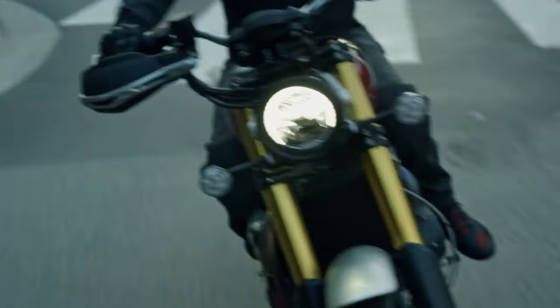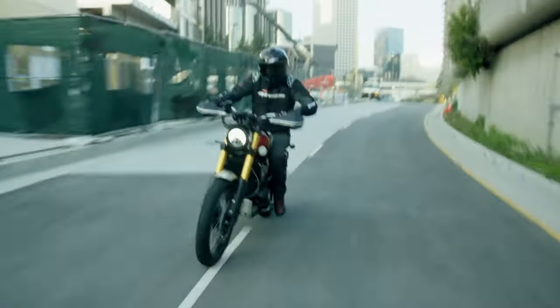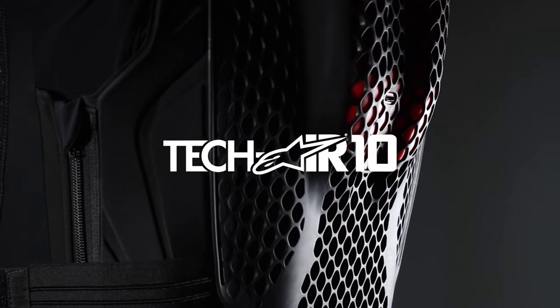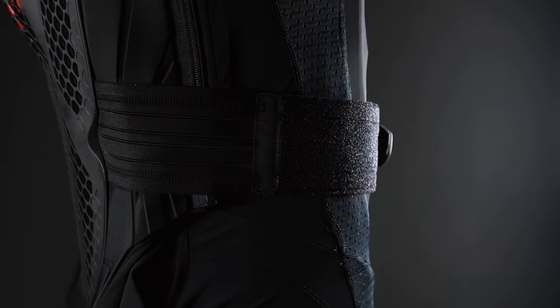Hi everyone, I'm Alan from Janus Motorcycles and today we're going to be talking about the latest update of the Alpinestars Tech Air 10. The new update incorporates a new way of how to arm the system. As current users may know, the system used to be armed via the belt — everything has changed now, and the system is now armed via the WLED display.